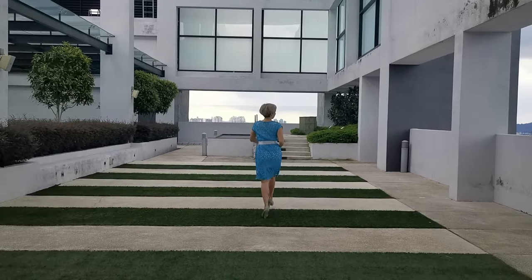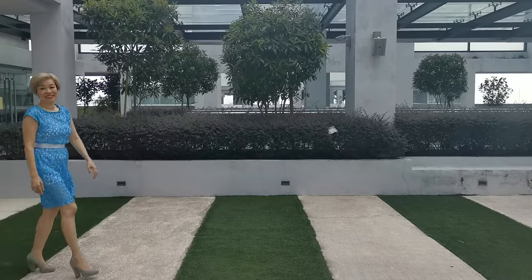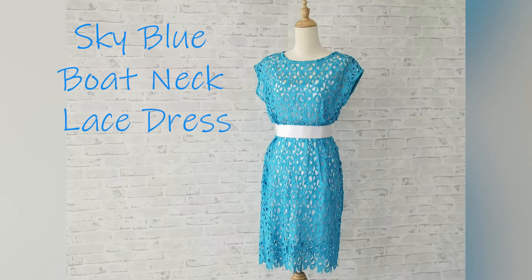we are going to learn how to sew a sky blue boat neck lace dress. This dress is suitable for the office and also evening wear, depending on what material we choose. The lace design will be shown with a lining of a different color slip dress.